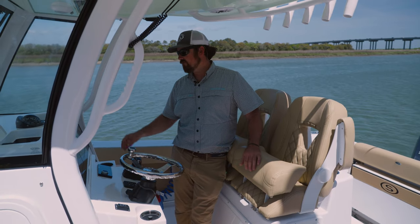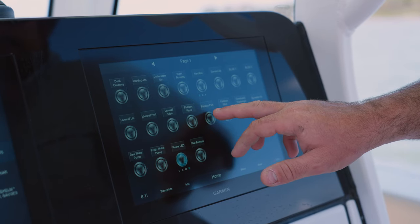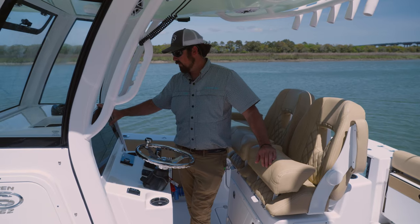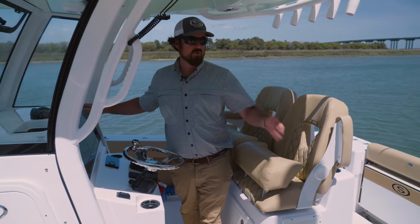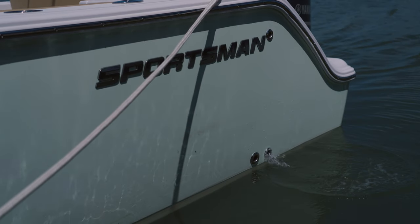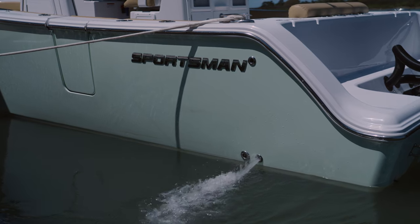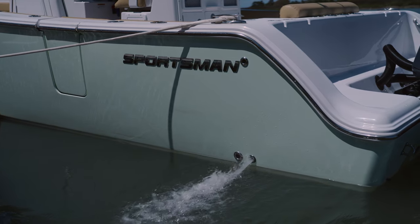Pumping it out is as simple as coming over to your dash here. We've got the port fish box full, so we're just going to go over here to fish box port and hit that button. It'll start pouring it out — it comes out right here through the through hole in the transom. You're going to watch your level; you'll hear it's gurgling right now, you can hear the water flow going through there. Basically you're going to pump this down until it starts making a high-pitched kind of a whine.